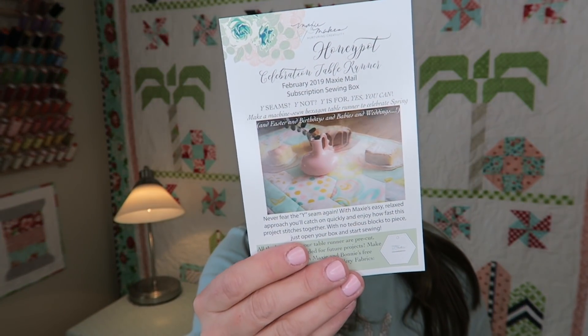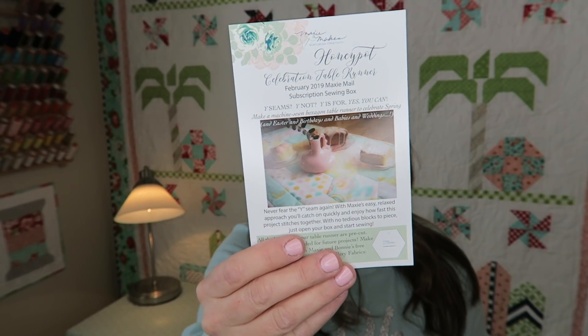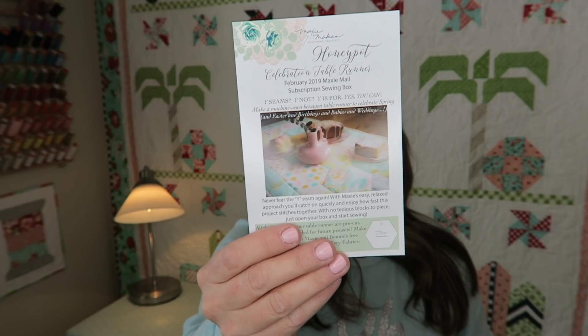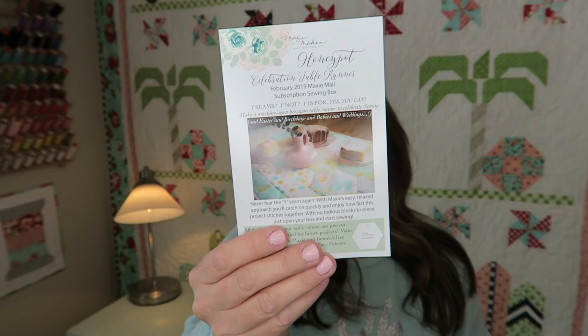Here's the little info card. It says in this box you will learn Maxi's no mark method for machine sewing hexagon Y seams, aligning 120 degree angles for sewing, spinning seam allowances on the back for flatter seam intersections, and a bonus downloadable quilting design — all by Maxi Makes. I'm actually really excited for this box. This is definitely going to be a new skill for me, so yay for that.